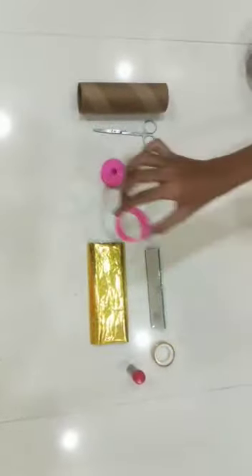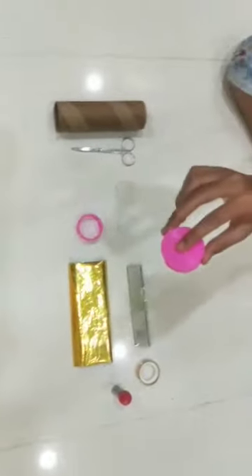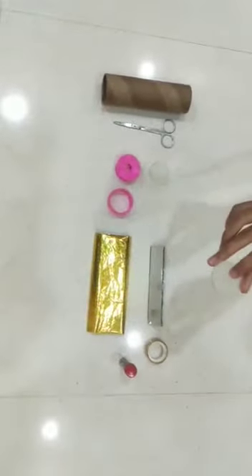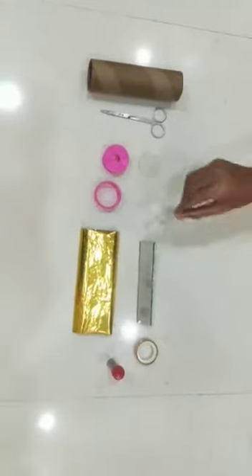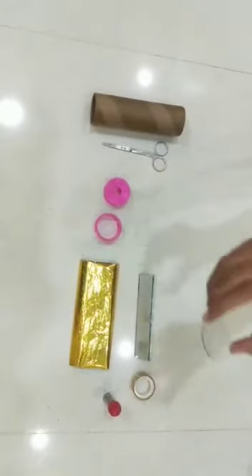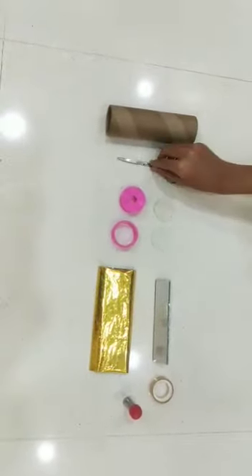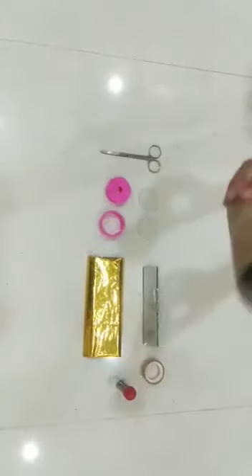A ring, a plastic disc, a circular shaped milky glass, a circular shaped transparent glass, a scissor, and a plastic roll.